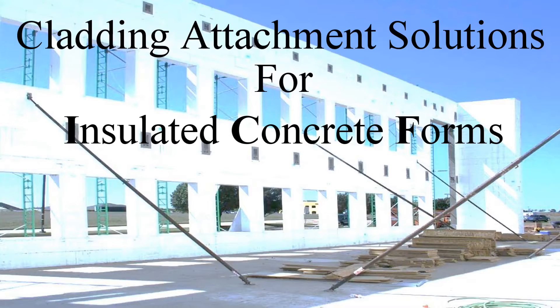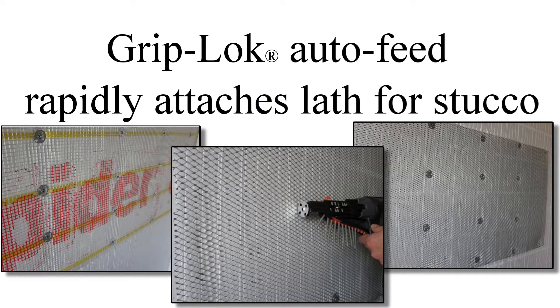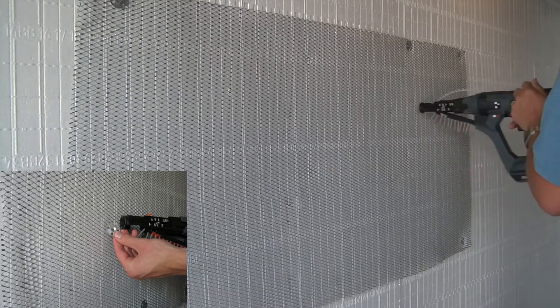Insulated concrete forms, or ICFs, are an efficient method of constructing and insulating both residential and commercial buildings. Rodenhouse Incorporated offers fastening solutions to attach cladding material to ICF panels, including lath attachment for stucco or adhered stone masonry, and veneer anchoring systems for brick or stone veneer cavity wall applications.